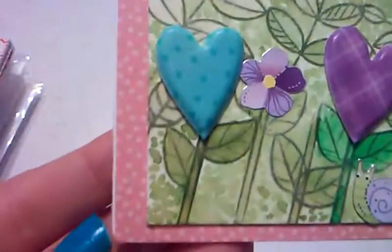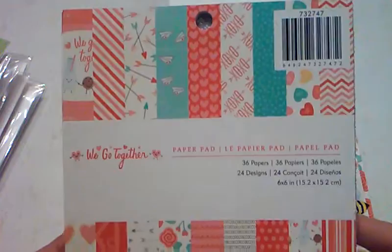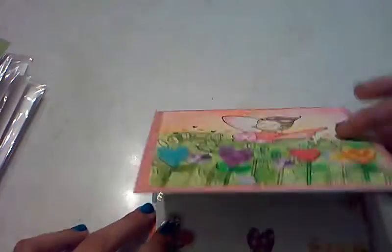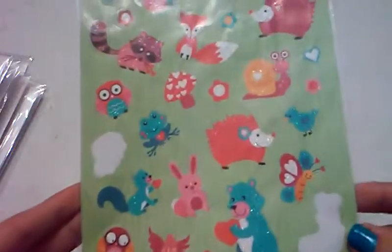For the paper — this pink polka dotted paper and this flower paper here in the background — I used the Pebbles We Go Together paper pad. I think it's from the year before last.